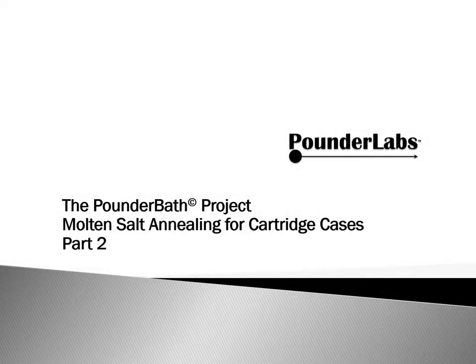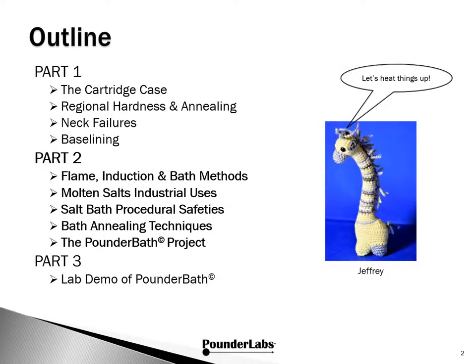Join us for this next video in the series as we explore molten salt bath annealing. This is the Pounder Bath Project. In this second video, we go deeper into information about using molten salt baths for annealing. Today's topics are an overview of the three key methods for annealing brass cartridge cases, a brief look at individual vendor offerings in each category, foundational materials on molten salts, their industrial uses and safety, and background on the Pounder Bath project plus a lab demo setup.